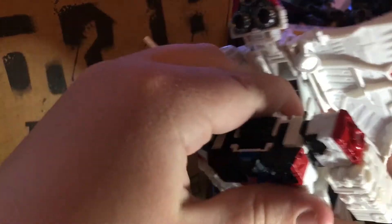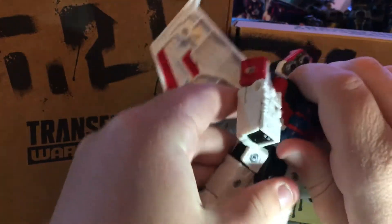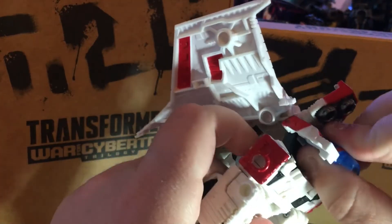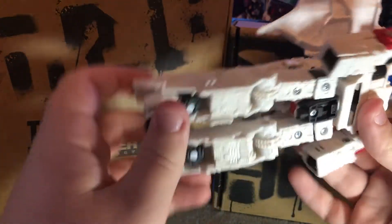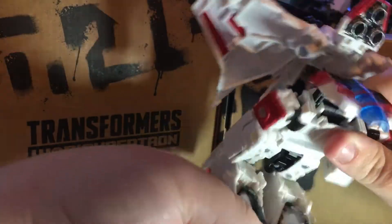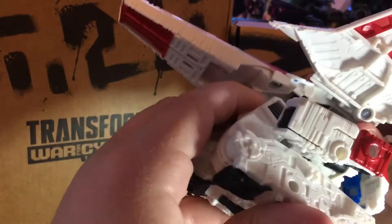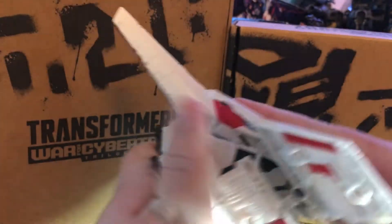And move his head in there. Turn his legs like this. Get his chest like this. And the next thing, get his foot like this, bend his legs like this.